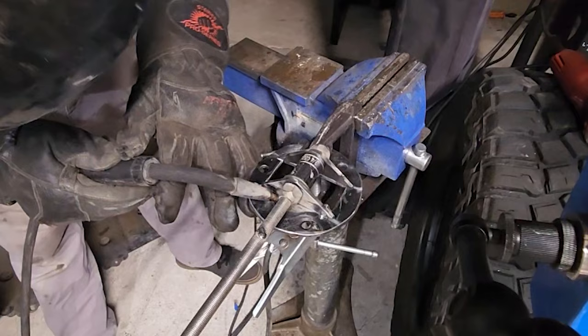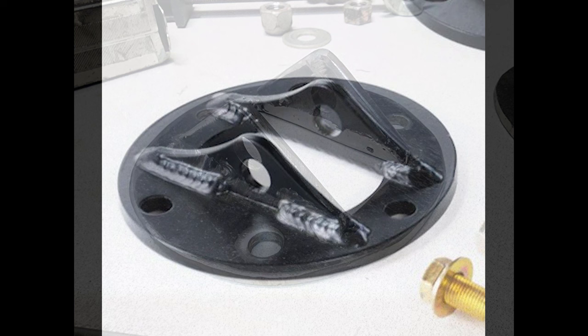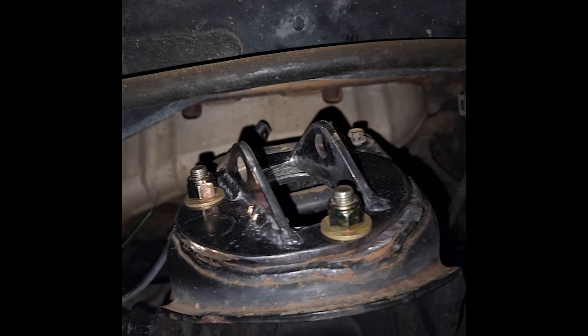I used some half-inch all-thread and a socket to space out the tabs and got to welding and filing. Here they are installed — I ended up having problems with these that I'll explain a little bit later.